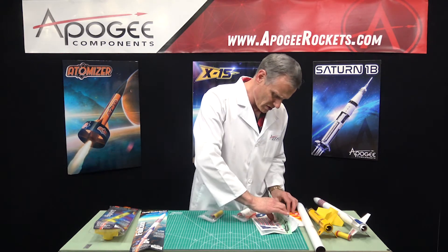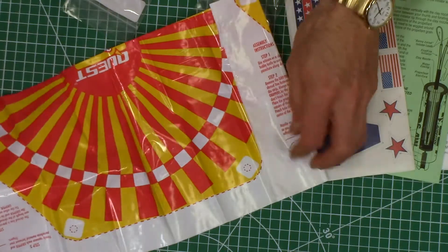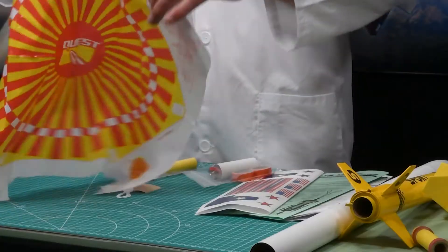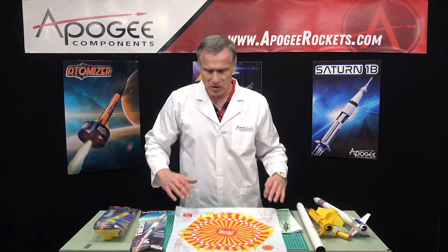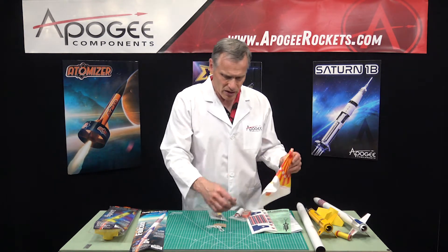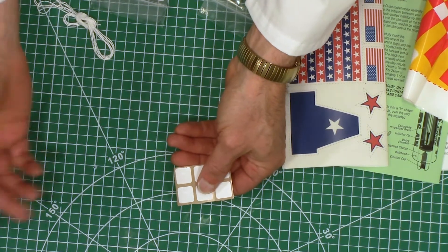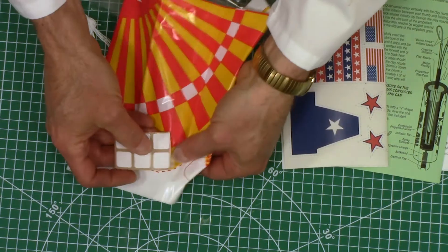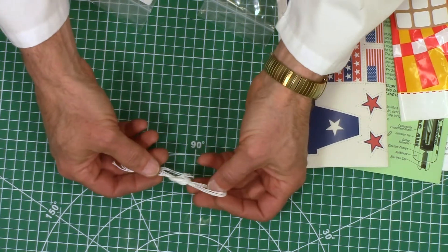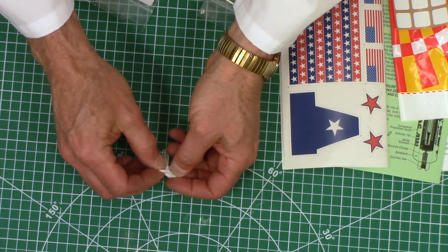Also in here we have our parachute — this is a 14-inch diameter parachute made of low-density polyethylene. It's a nice bright color, and it's your traditional parachute. If you've ever built a rocket before, you should have no problems. The reinforcement rings are square instead of round, but that's okay — on the pattern you can see exactly where they go, right on a corner, and that works well.